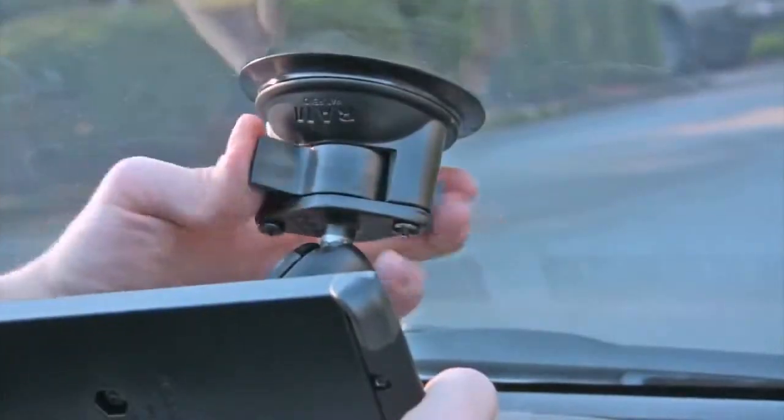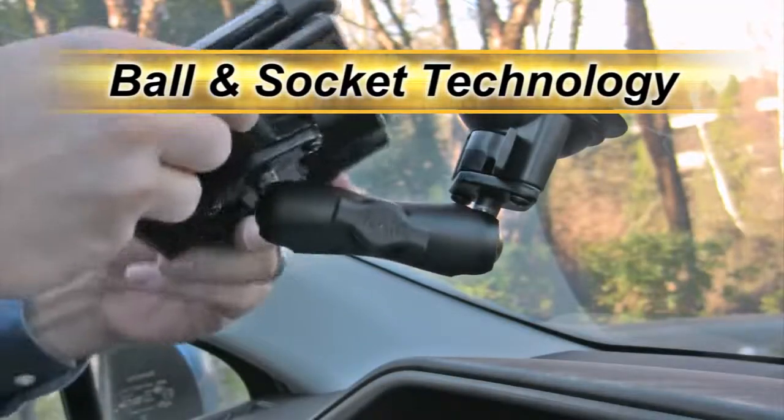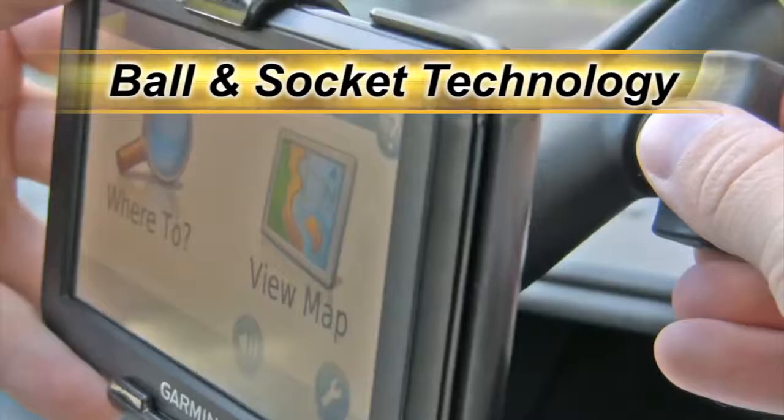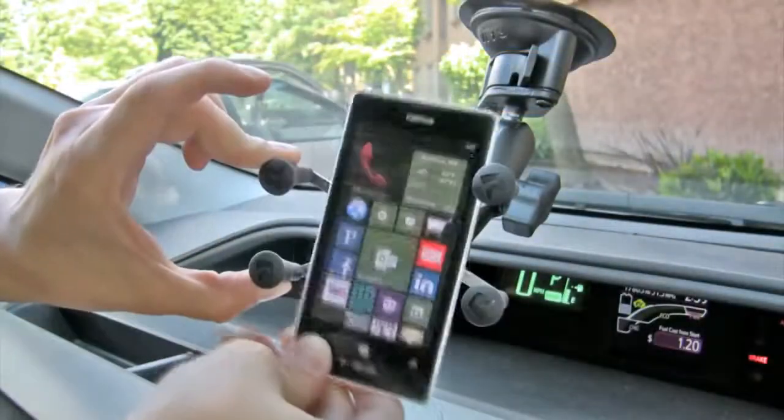The Twistlock Suction Cup adapts to the Ram Ball and Socket technology, providing unlimited angling and adjustability, as well as interchangeable components that allow you to switch from one device to another.